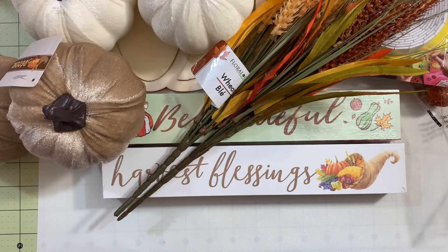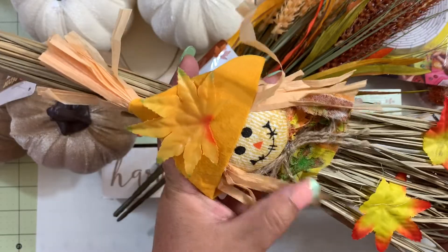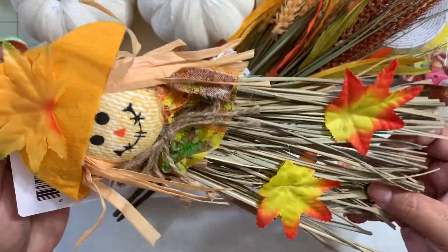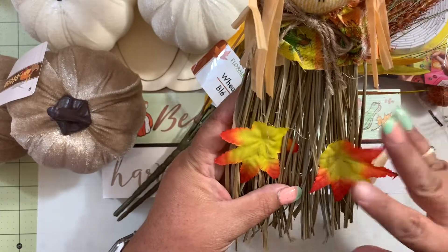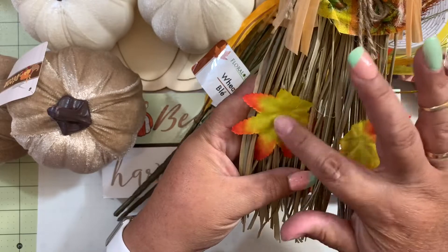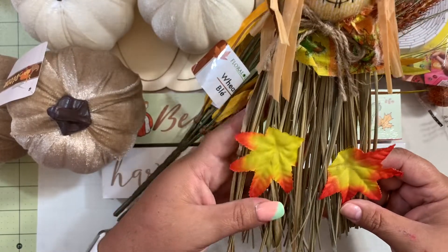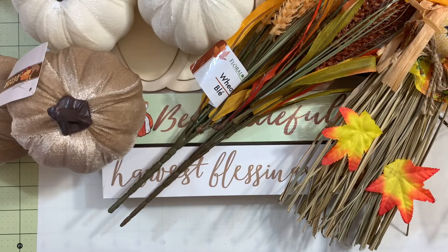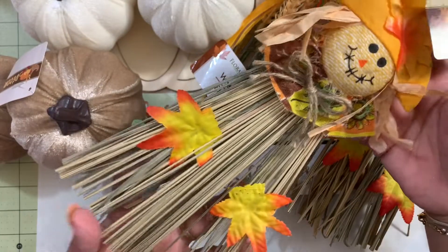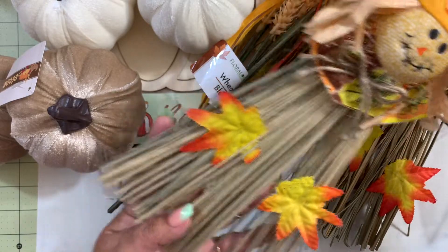I also found this decorative broom and oh my god, I love it! Look how cute it is — I grabbed this one and I may change the leaf detail. More than likely this is going to go on my front porch. I grabbed two of them and look how cute they are! I love these brooms.